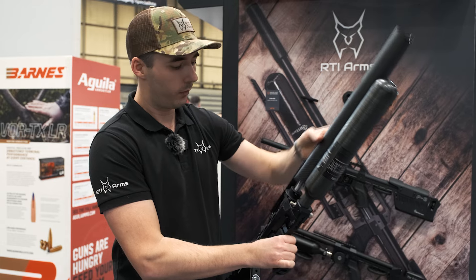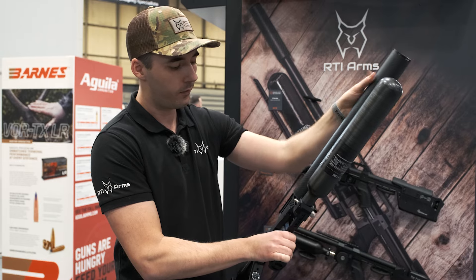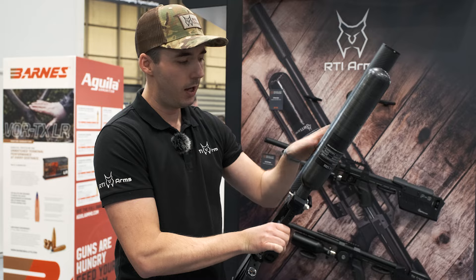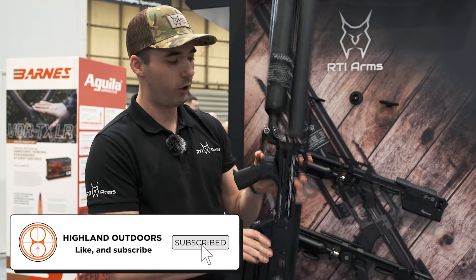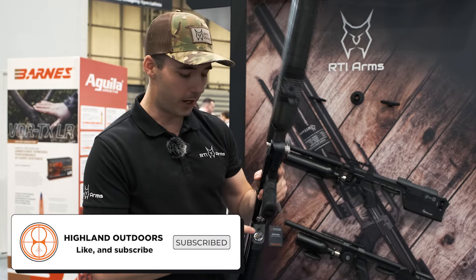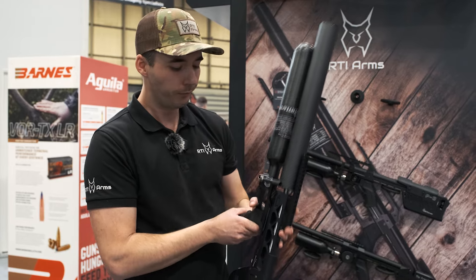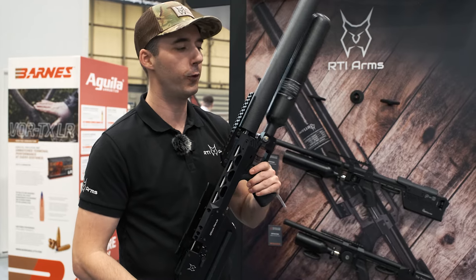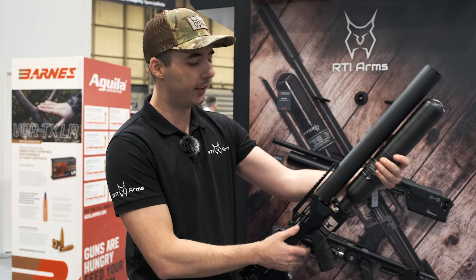The regulator has the same internals as the one on the P3. It can be adjusted here. The pressure gauge showing the plenum area is in the rear, and the one up front tells you the pressure inside the bottle.